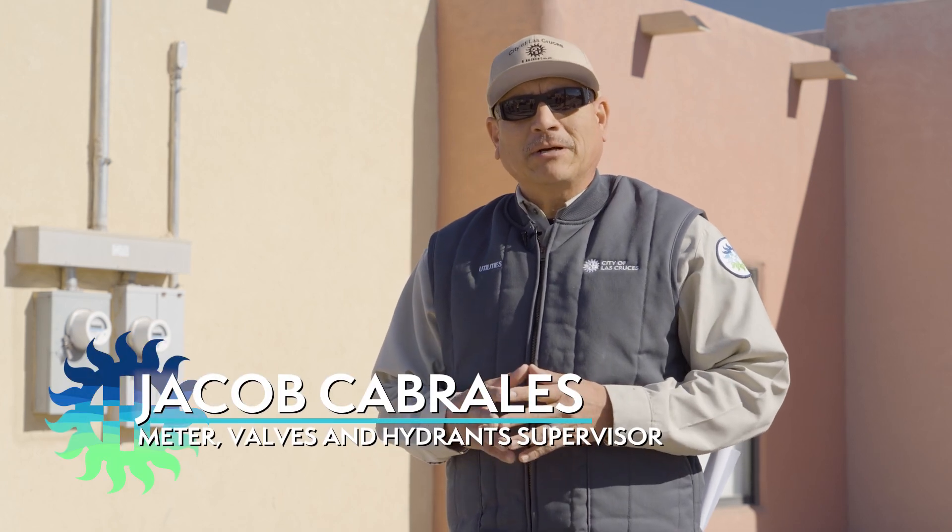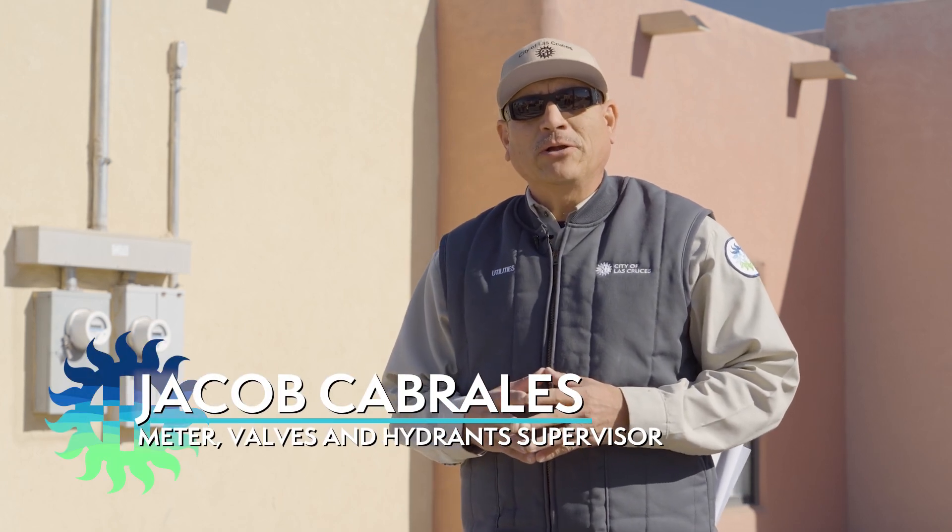Good morning Las Cruces. My name is Jacob Cabrales. I am the supervisor for meter valves and hydrants for the water department. This morning I'm going to demonstrate how we are going to identify both sides of the water line's type of material on both city side and customer side inside the meter boxes.